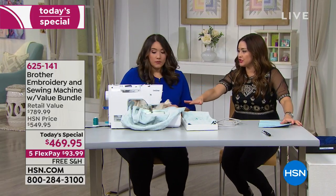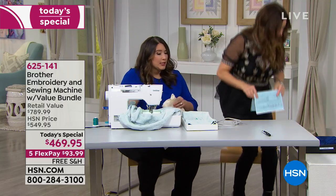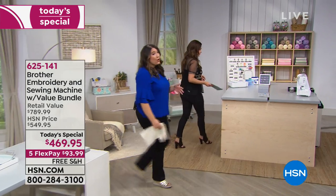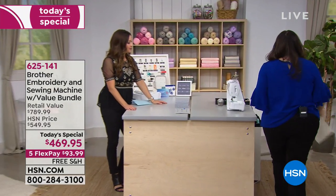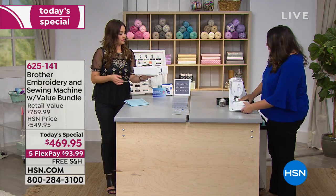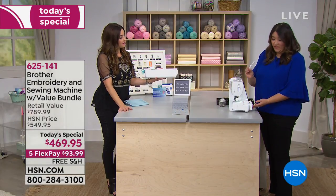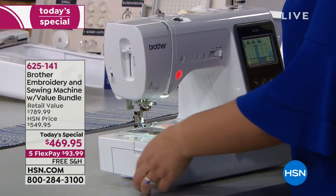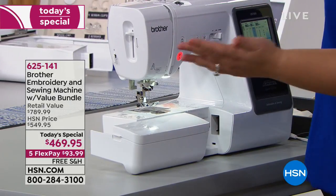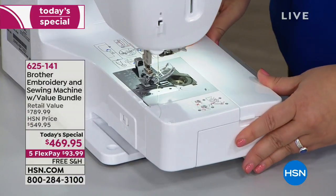While that's stitching, is it difficult to go back and forth from embroidery to sewing machine mode? No. The embroidery unit — this little part here actually stores feet and accessories — just slides right off. Then you slide the embroidery unit on. That's literally it. Everything about this machine is so exciting to use because it's so easy.